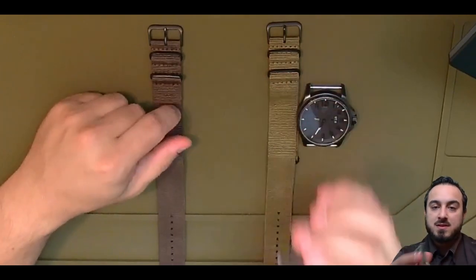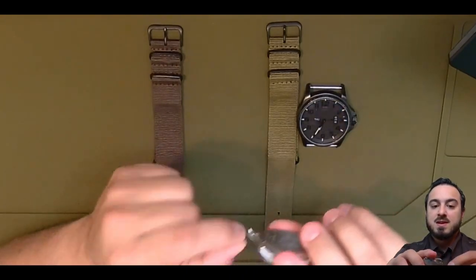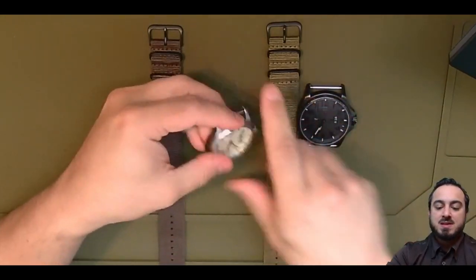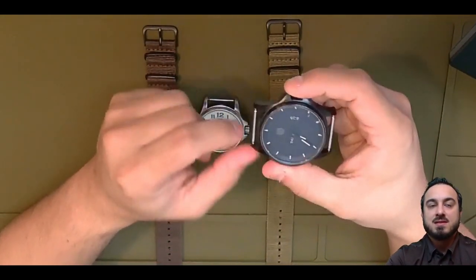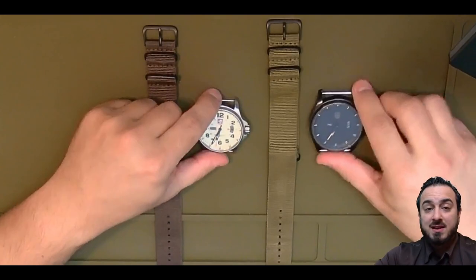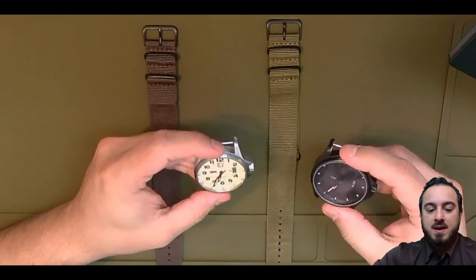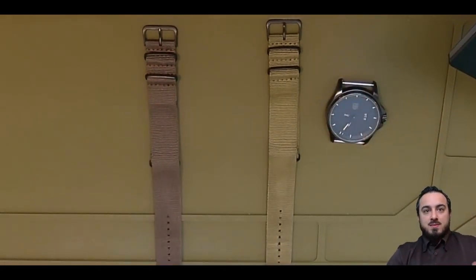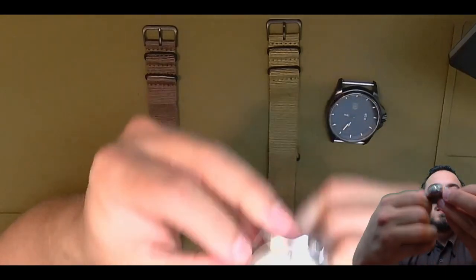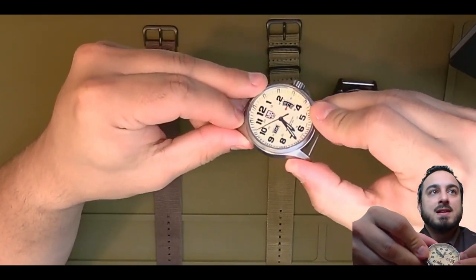The NATO strap solves the issue of the fear that the watch is going to break off and either be damaged by falling. The spring clips are a dime a dozen, so no worries there, but it's the falling to the concrete and shattering the glass on impact that is the issue. By the way, the glass on these is phenomenal — it's a synthetic sapphire crystal.